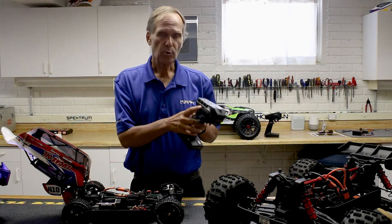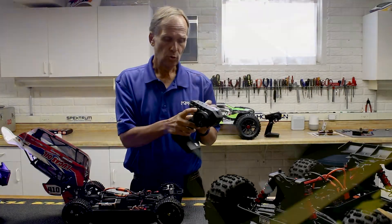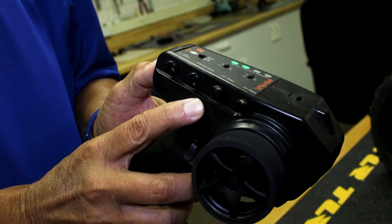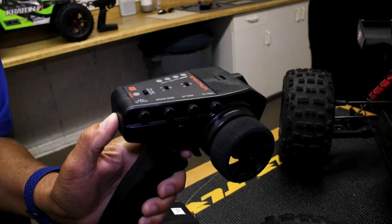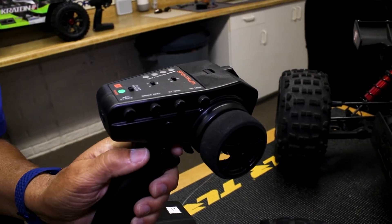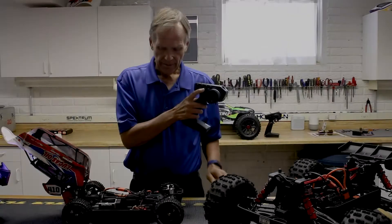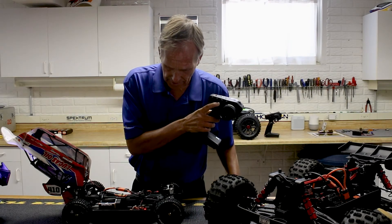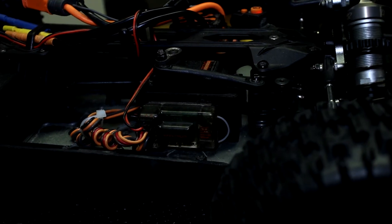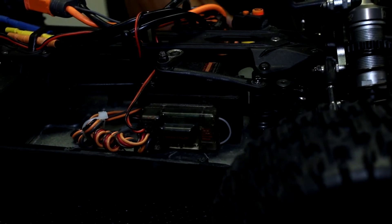The next thing you need to do is press and hold the bind button and hold it while turning on the transmitter. When binding, it's a good idea to place the transmitter about two to three meters away from the receiver, so the transmitter doesn't overdrive the receiver and you get higher reliability of bind. Watch the LED — it will flash a few times, go out, and then come on solid. That's how you bind.